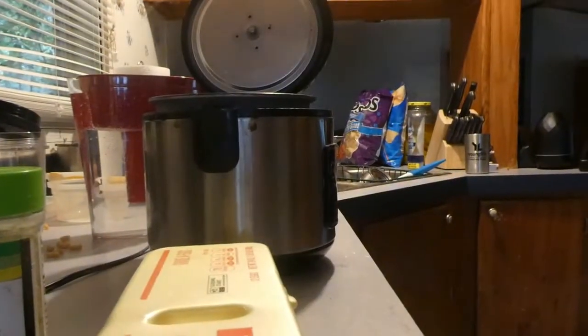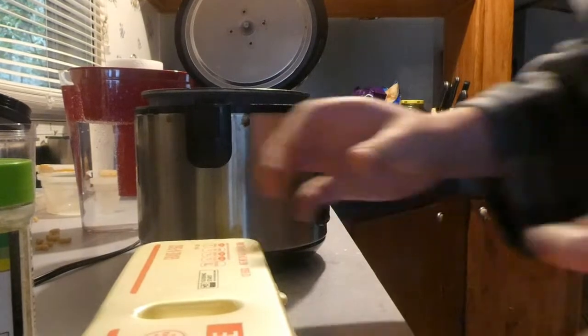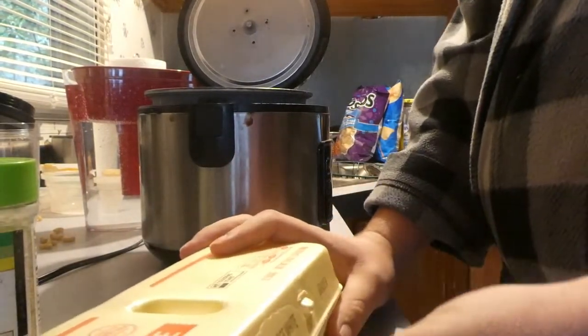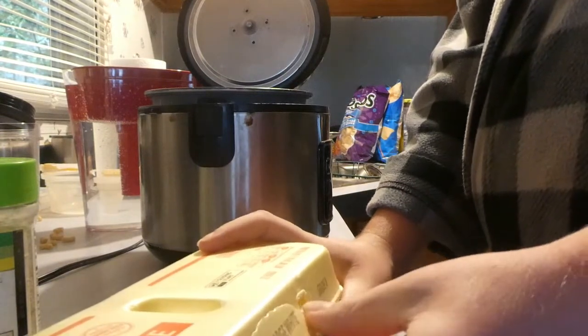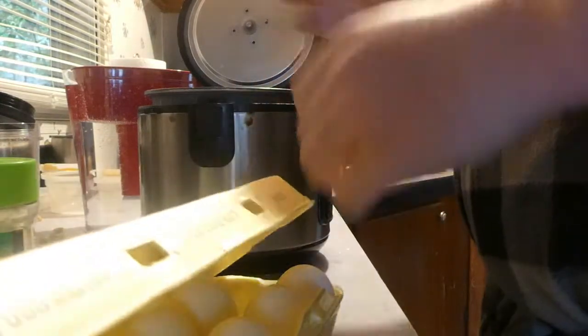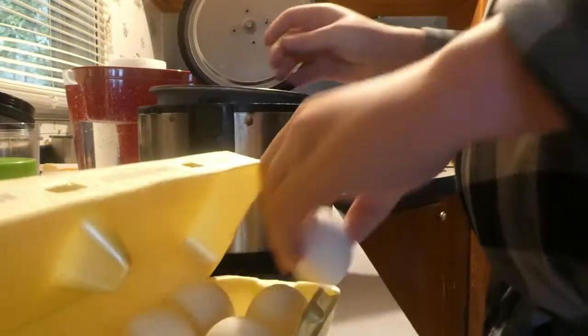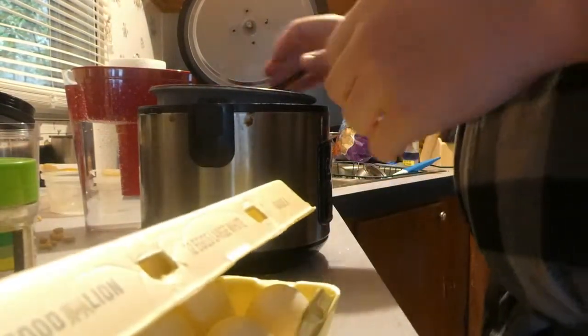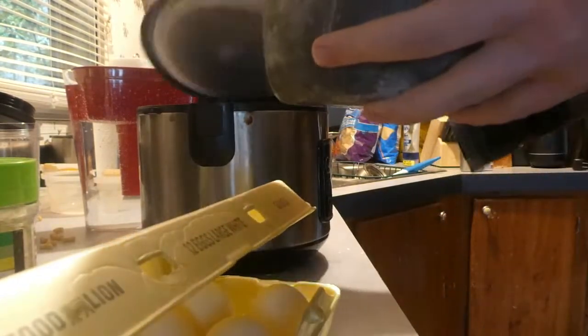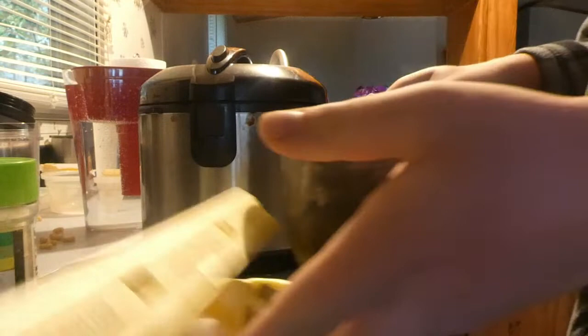I'm going to put the camera right over here so y'all can see better. I'm going to be using two eggs. What you guys are going to want to do is — it's the same thing as when you're boiling them — you're going to want to put them into the rice cooker here.